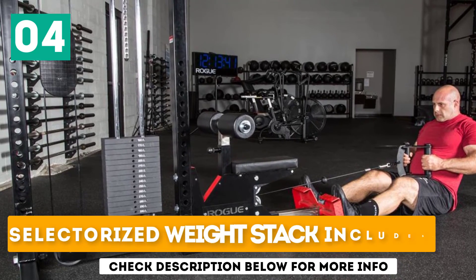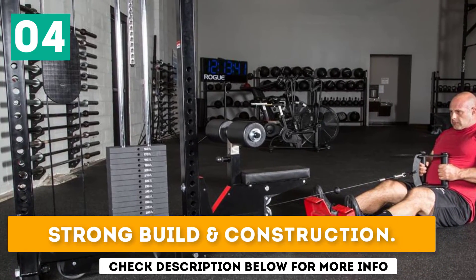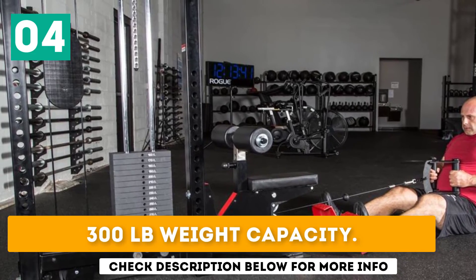The Rogue Lat Pulldown Tower includes a selectorized weight stack, has strong build and construction, and a 300-pound weight capacity.